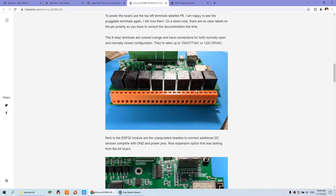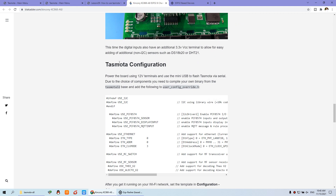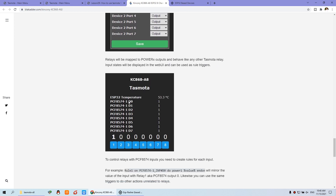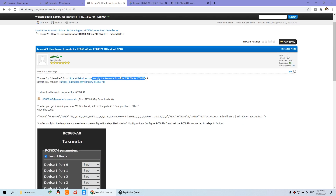He has tested, built, and compiled the firmware for Tasmota. You can see many details about how to configure input and output and the output control panel. I have put the link in the description — you can click this website and download the Tasmota firmware. This is a bin file; you can download this file.